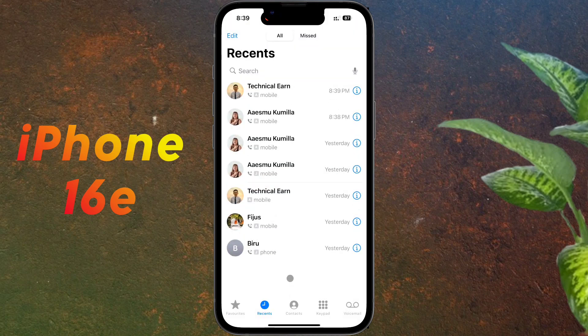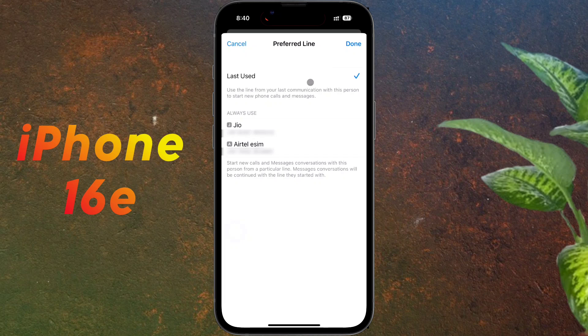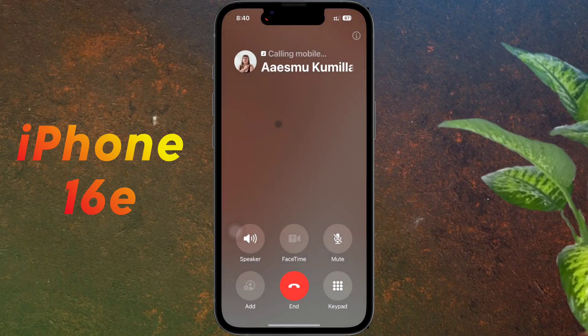This is a common problem — even after setting the default SIM for calling, calls may not go from the default SIM. To fix this, open the contact, tap on the SIM option. By default it is set to 'Last Used'. Change it from 'Last Use' to 'Always Use' your preferred SIM, then click Done.